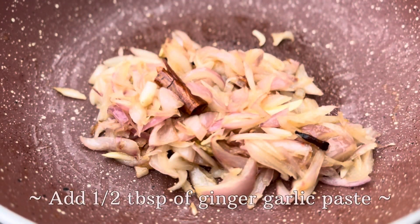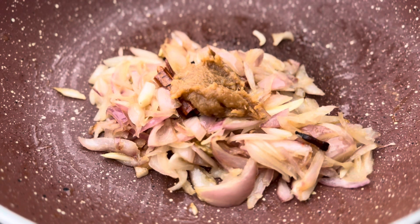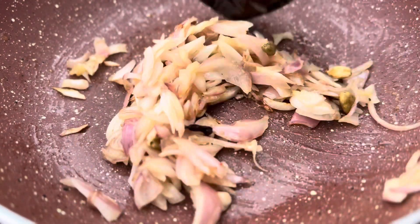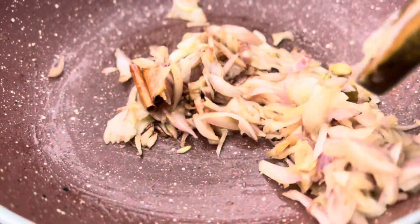After four minutes, we will add half a tablespoon of ginger-garlic paste, and after adding the ginger-garlic paste, we will fry it until the raw smell of the ginger-garlic paste goes away.